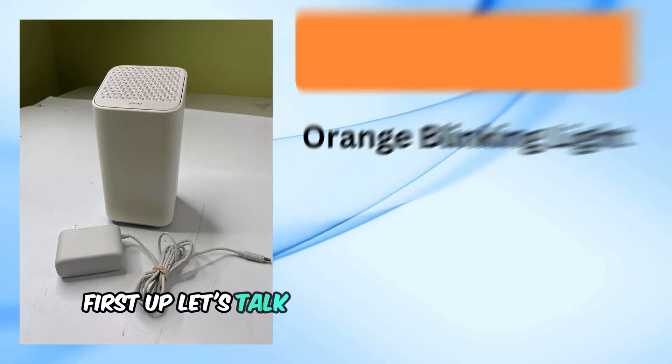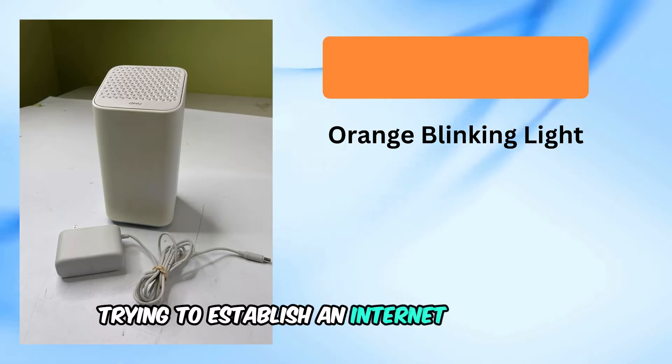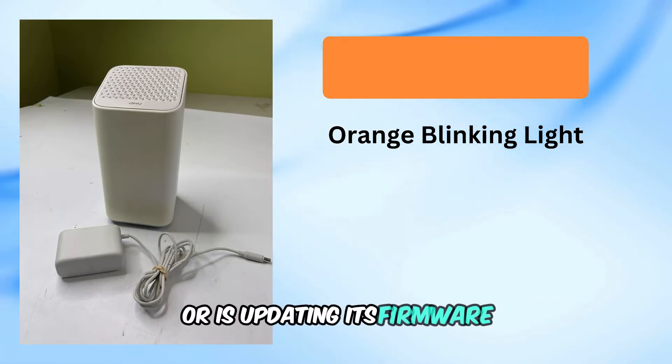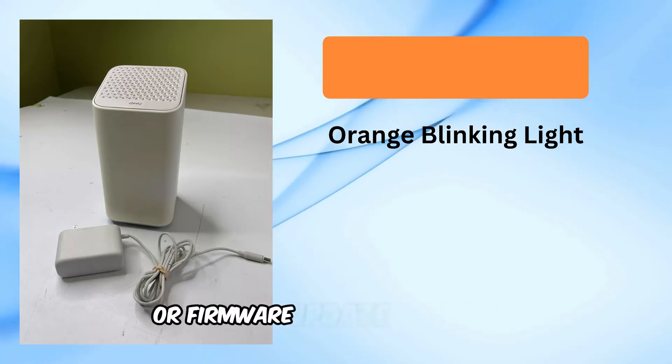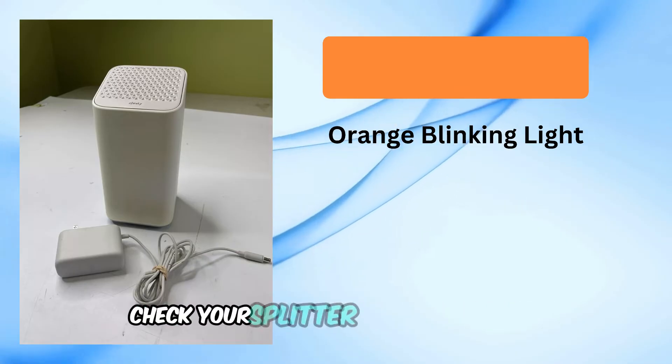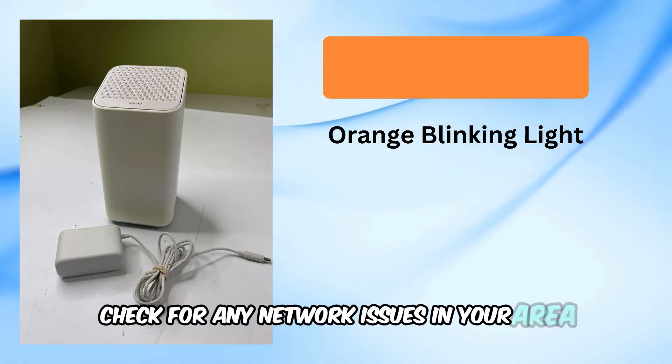First up, let's talk about the orange blinking light. This light indicates that your modem is trying to establish an internet connection or is updating its firmware. If you see this light, wait a few minutes for the connection or firmware update to complete. Check your splitter for any damages and restart your modem. Lastly, check for any network issues in your area.